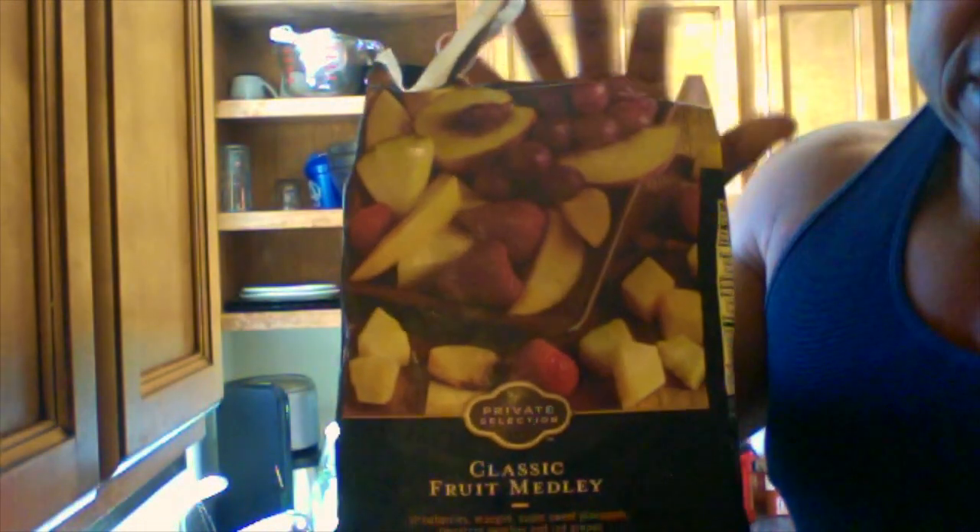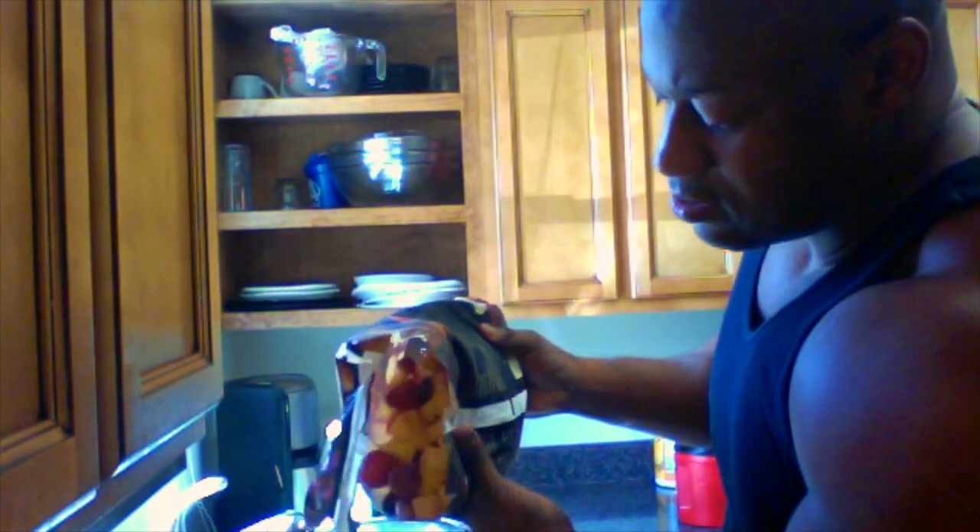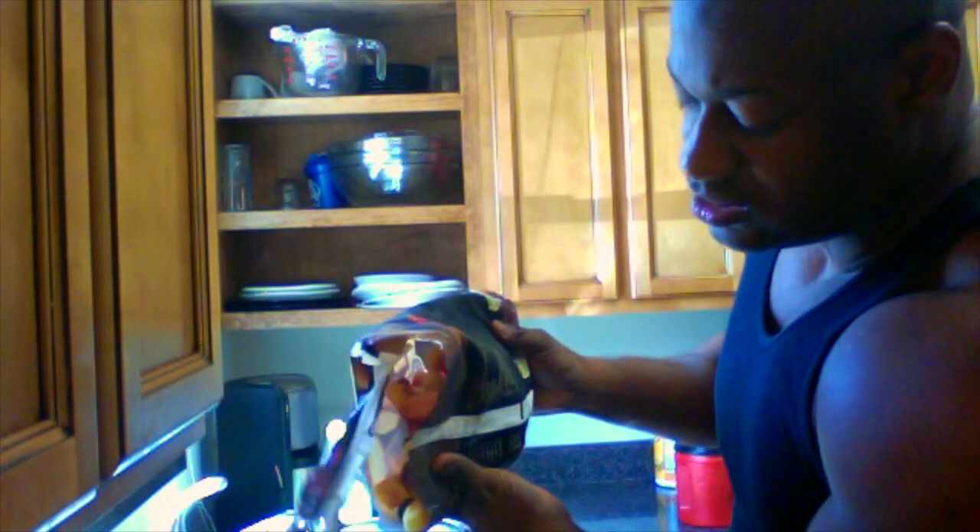Got to cut open this bag of fresh frozen fruits. This is a bag of fresh frozen fruits — it's a fruit medley: strawberries, mango, pineapple, grapes, peaches. And it's frozen, so I won't need ice in this because since I'm using frozen fruit I don't need any ice. Put that in there — just enough to make a nice little smoothie.